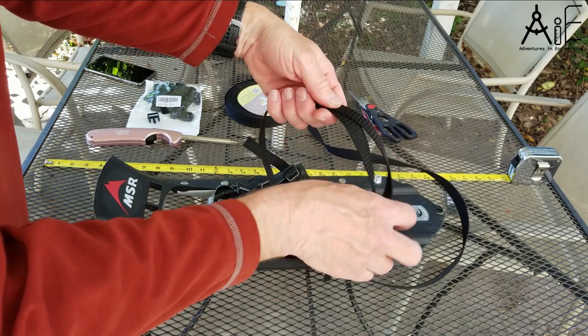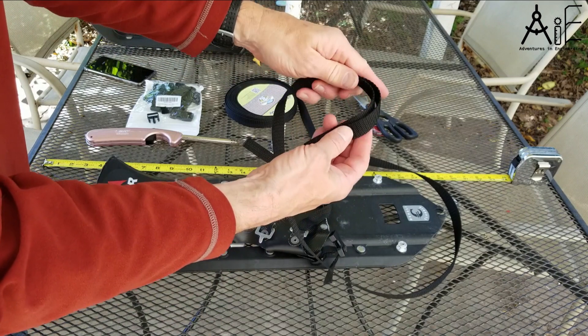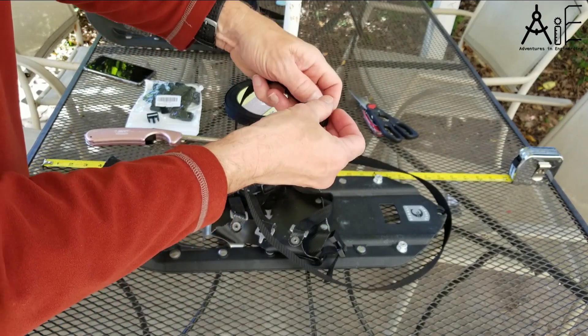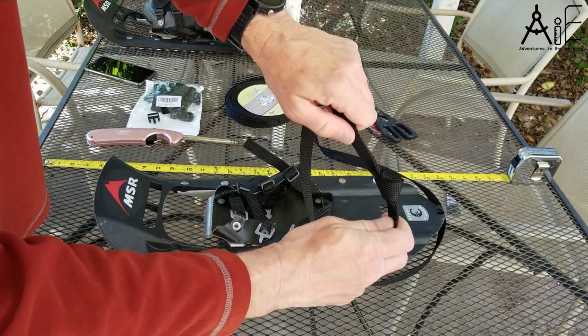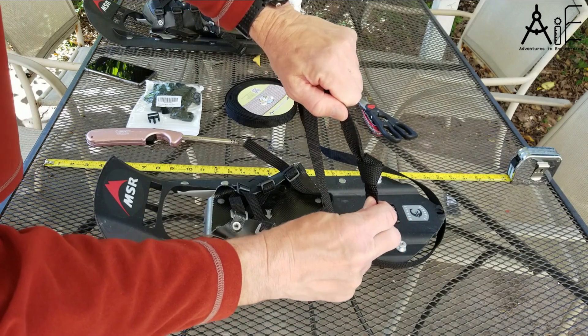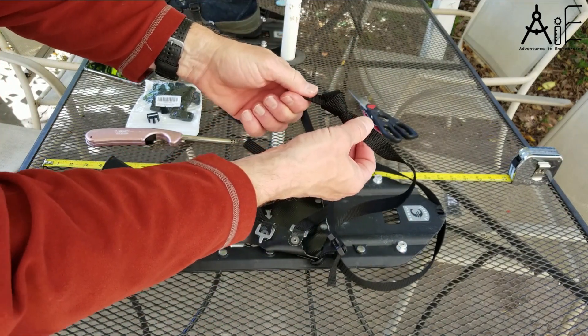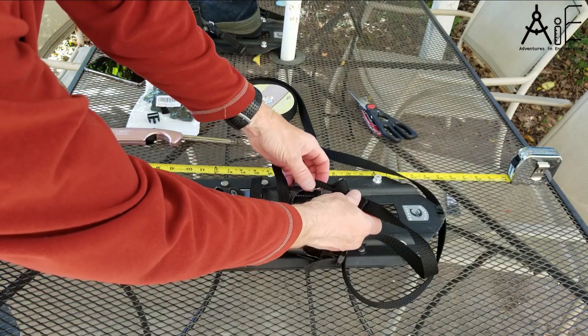So this is going to go — I want to have the strapping on the outside, coming through like this. And now what's going to happen is, see when you pull on this, it actually tightens the knot. And that's the kind of thing you want — as it gets tighter, it tightens the knot.